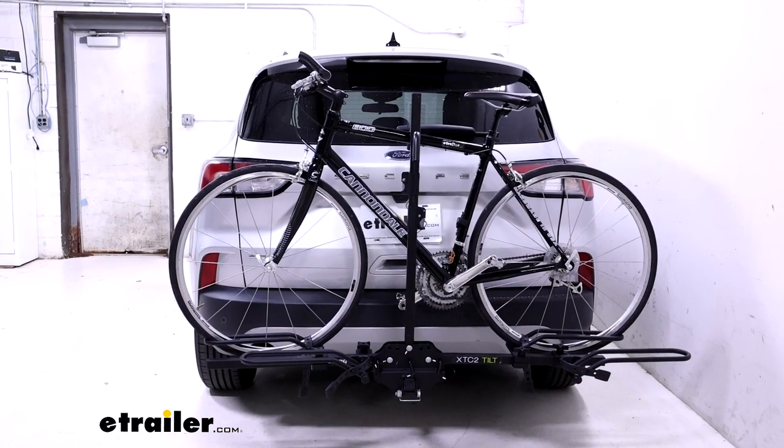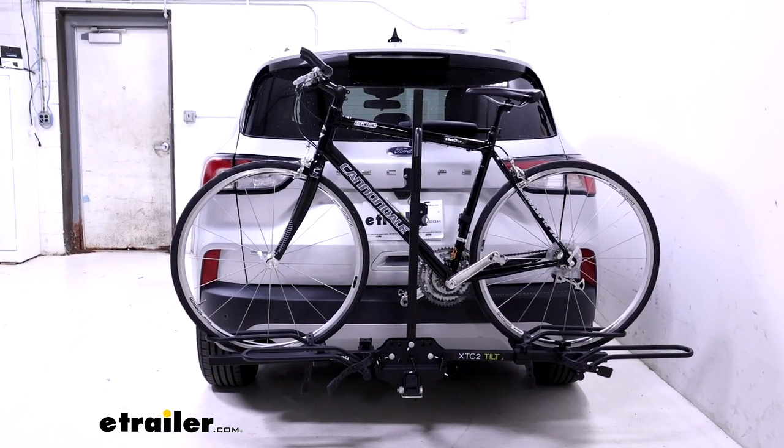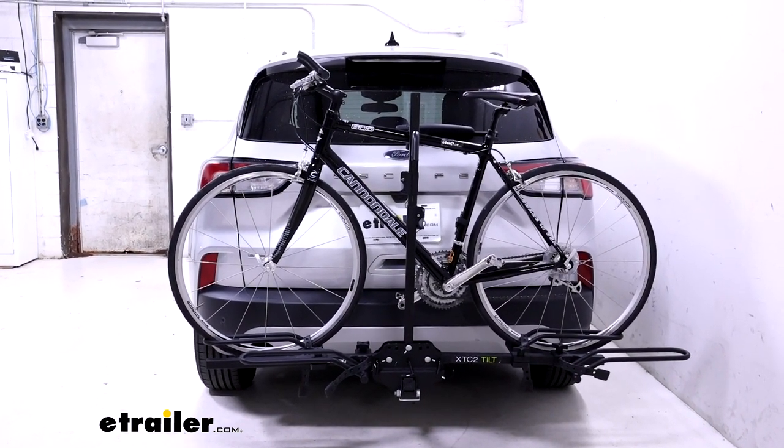Another thing to note is because of the wheel hoop design that the wheels sit in for the bike sitting on the carrier, they are a little exposed to the exhaust. So on those longer trips, that's something to check.